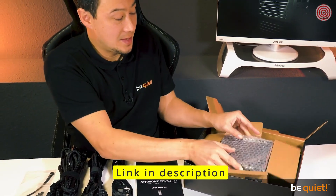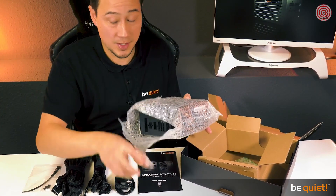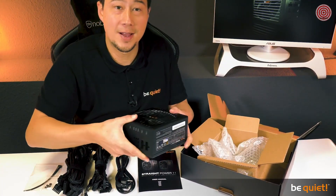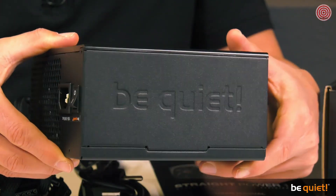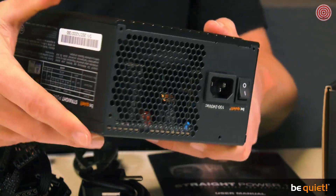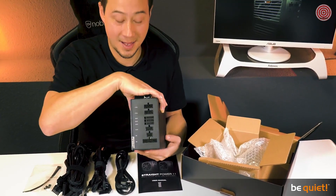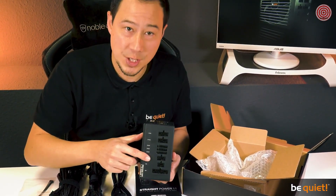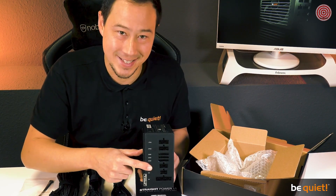The centerpiece is the power supply itself, and what stands out immediately — a first for the Straight Power series — is the lack of cables attached. Fully modular cable management was one of the keenest wishes of fans of this series, and we are more than happy to satisfy this desire.